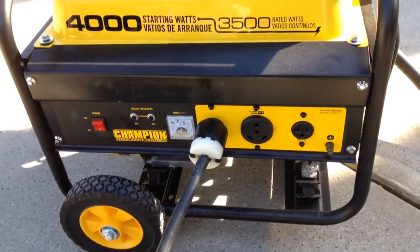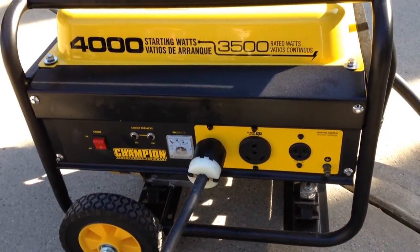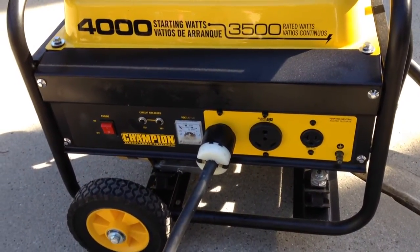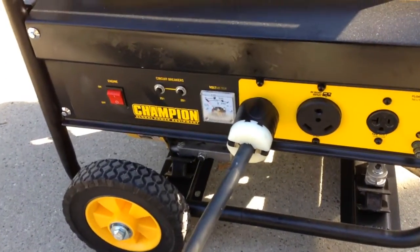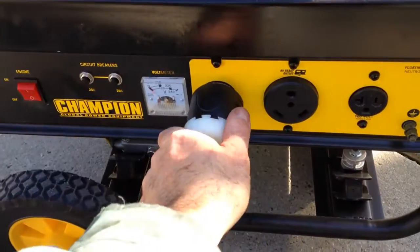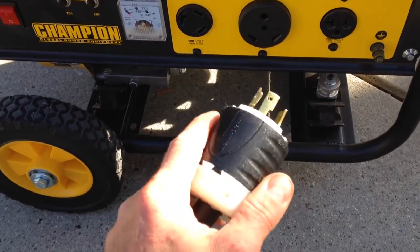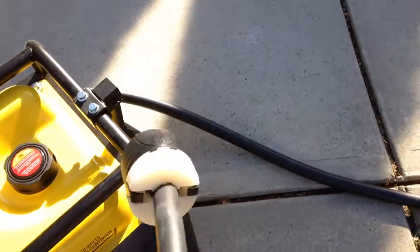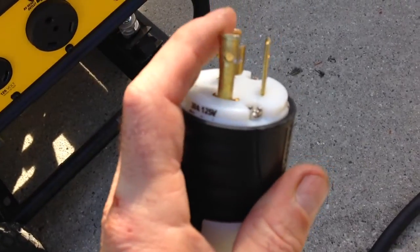I'm going to show you my completed generator setup. This is a Champion 4,000 watt 3,500 continuous watt gasoline generator. It has a 120 volt outlet here as opposed to the usual 220 outlets, but it does put out 30 amps. What I had to do was make up my own cord — a 20-foot cord. This is 10-4 in here.